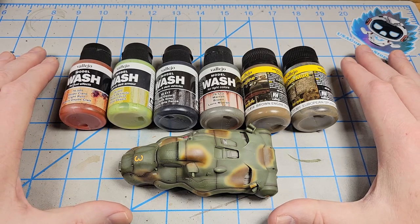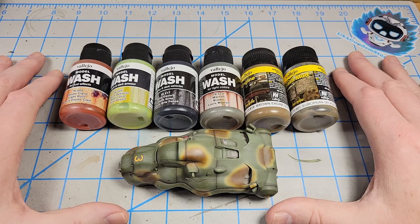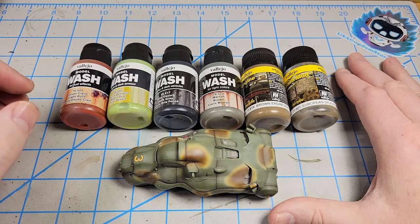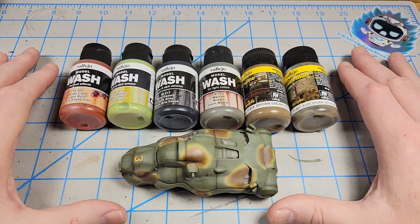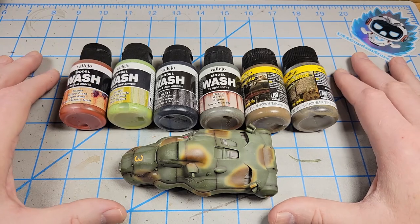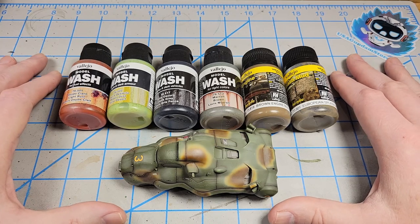It's worth noting: if you've not weathered with acrylics, it's not like weathering with oils and enamels. Oils and enamels are a subtractive process — you put some oil or enamel on, then you get some thinner on your brush, and you blend it in, stipple it, and do these things to remove some of the product from the model, and what you leave behind produces an oil stain or a streak. With acrylics, because of their very fast drying time, think of it as an additive process, where you're adding those things on gradually until you build it up to get the look that you want.